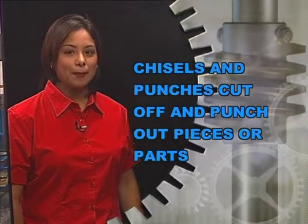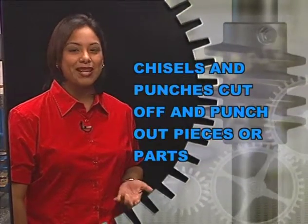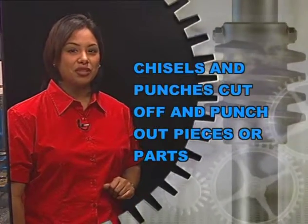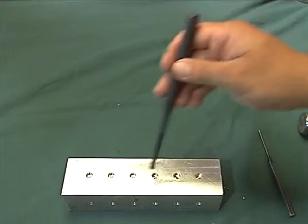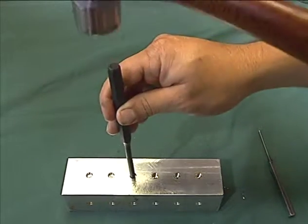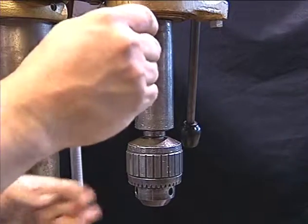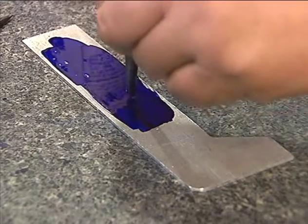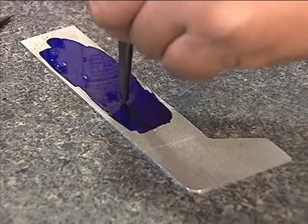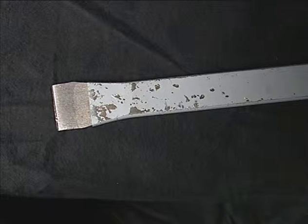The next tools we will be looking at might not be so common in a house: chisels and punches. These tools are used to cut off and punch out pieces or parts. Pin punches are used to drive out straight, taper, and roll pins. Drift punches are used as a starting punch to drive out pins. Center punches make a starting point for drilling. Cold chisels come in many shapes and are useful for cutting out rivet heads and welds.